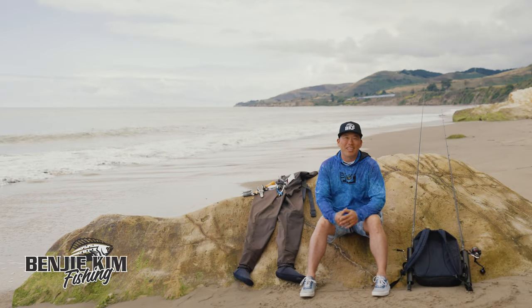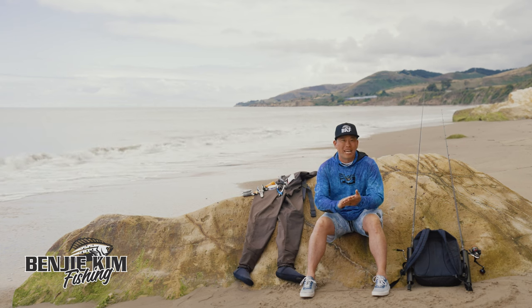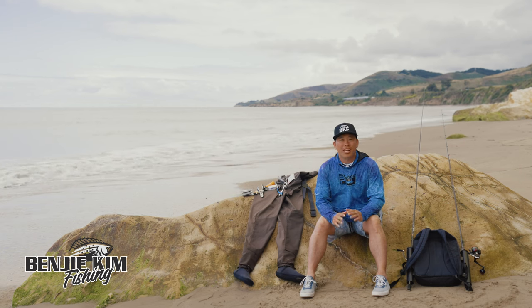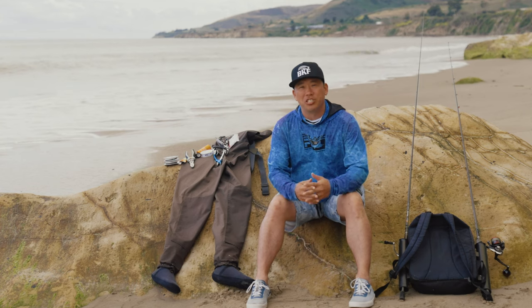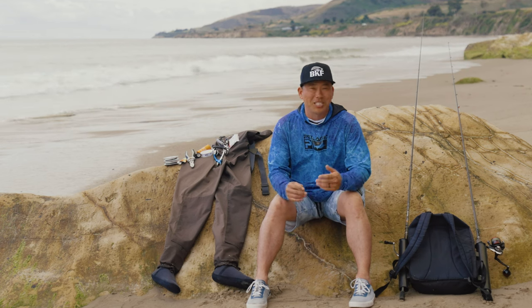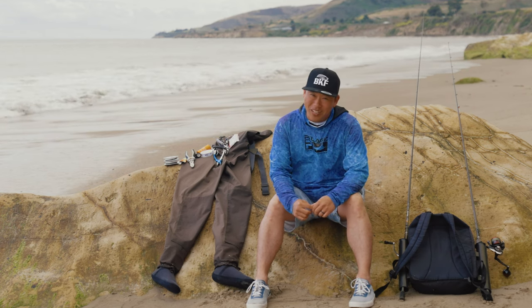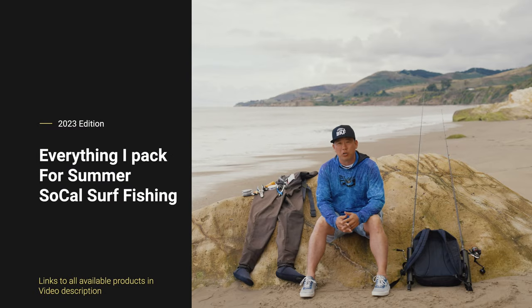Today we're going to be talking about everything I pack for SoCal surf fishing. I'm going to go over terminal tackle and any kind of gear that I prepare when I go out to the surf. My name is Benji, welcome to the channel, and I love to help you catch more fish. If I can get stung and catch a fish, you can definitely catch a fish. This is exactly how I gear up and get ready to go surf fishing.